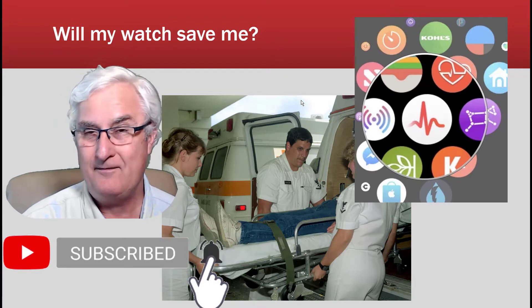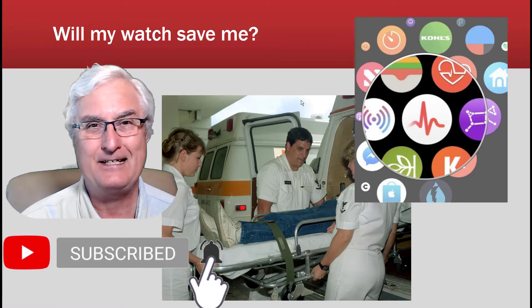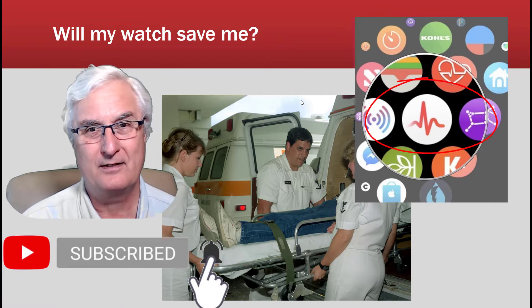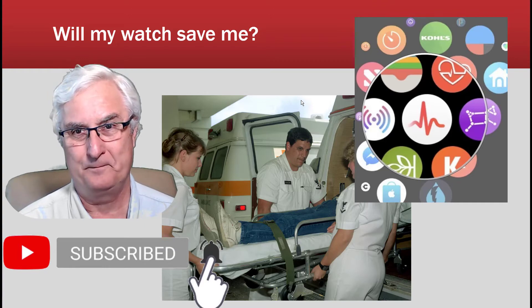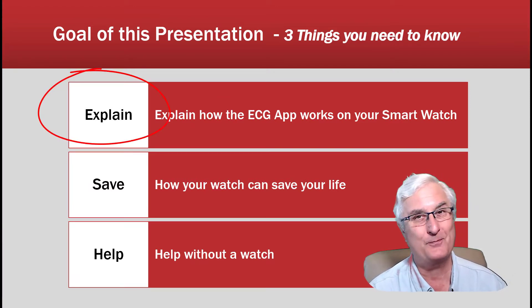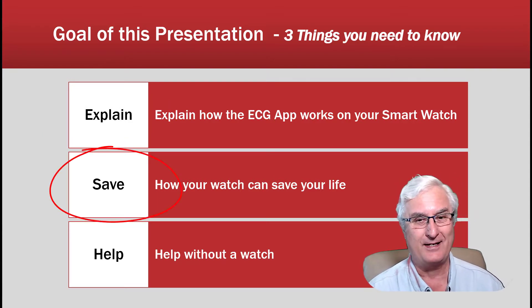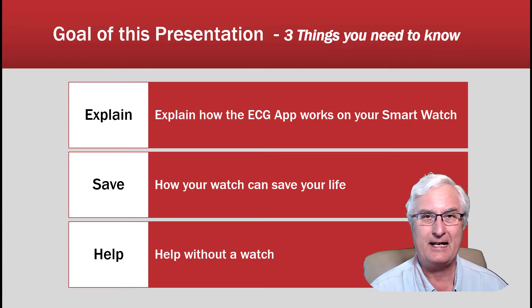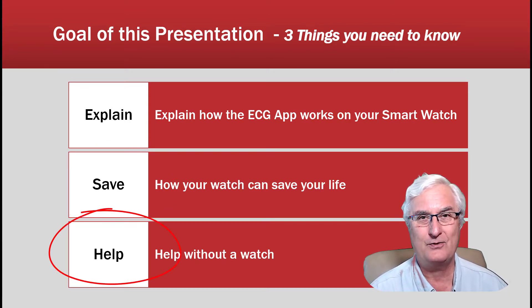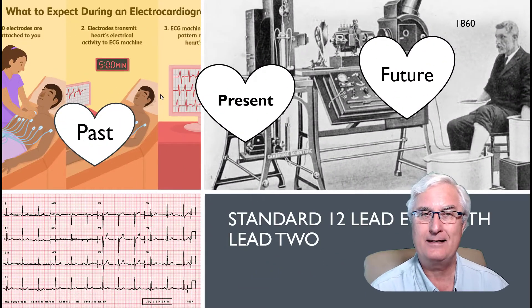Will my watch save me? Will it get the ambulance there? What is this ECG app on your watch? The goal of this presentation is to teach you three things: I'm going to explain how the ECG app works on your smartwatch, then we'll talk about how your smartwatch actually can save your life, and at the end I'm going to give you a tip on a product that isn't even a smartwatch that can help save your life.